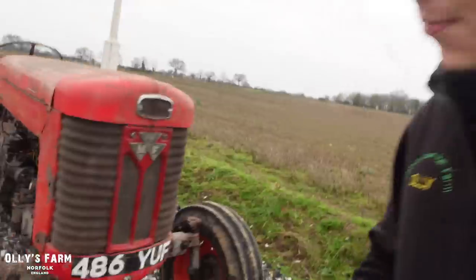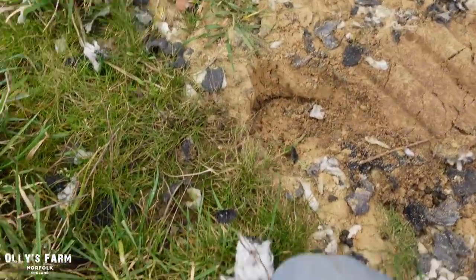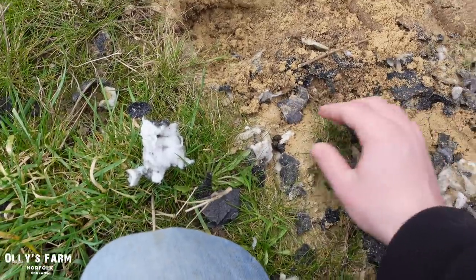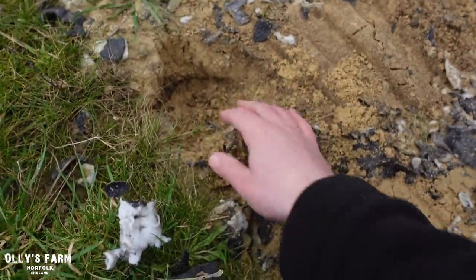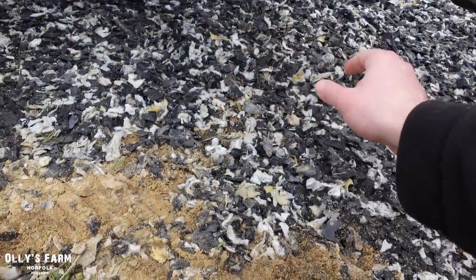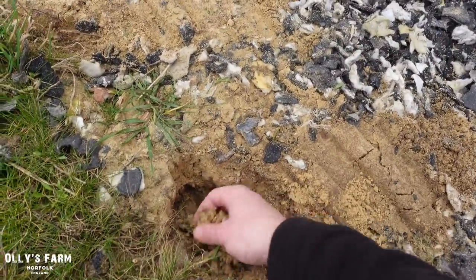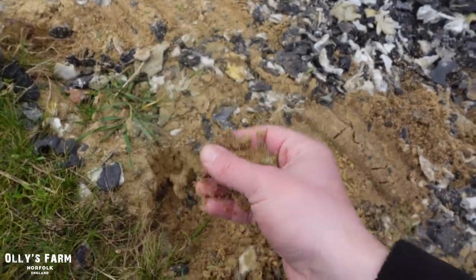I've just stopped the tractor there a minute whilst we're going around the scallop. What have we got here? I've got some little critters starting to dig into the sides of the material. We've got some there - it looks like it could be either rabbits or hares. There's not many rabbits about at the moment, because if they burrow underneath here, there's a membrane which we've spent a long time putting in with Alan Collier. If they burrow through that, there's going to be holes in the membrane, and then we're going to get weeds growing through, which is going to be a nuisance. So I'll have to get the rifle out at some point.